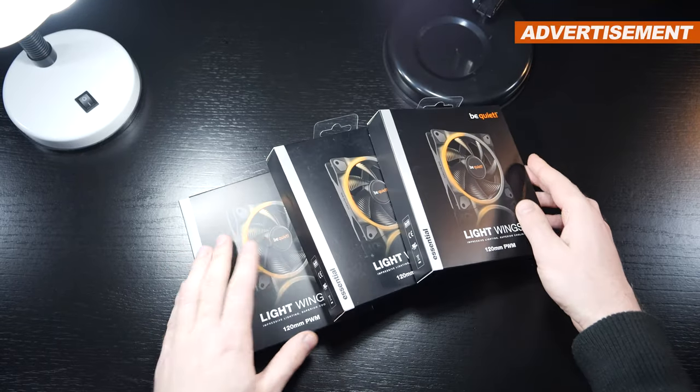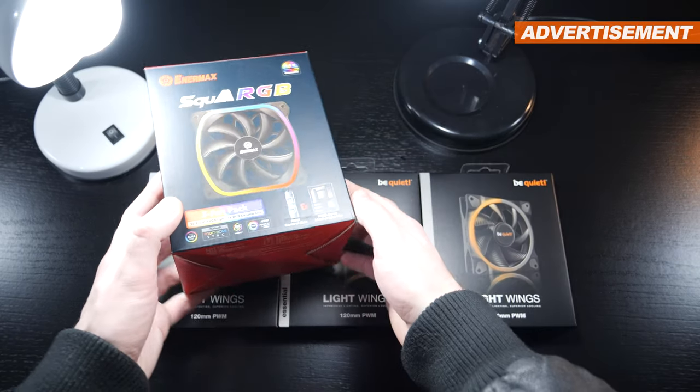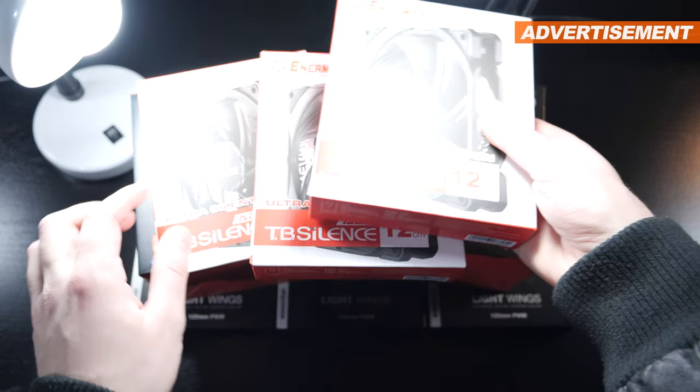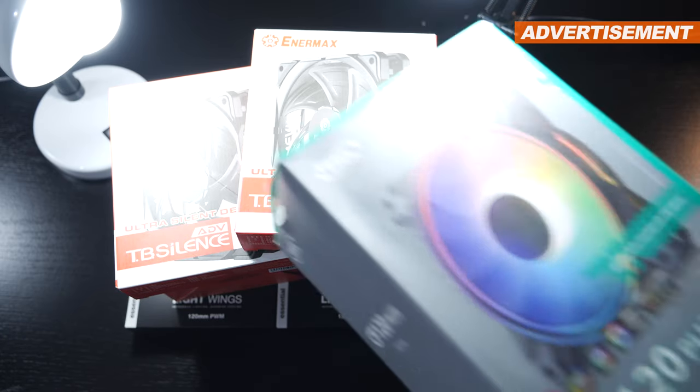Hello, this once again is your ancient artifact, and this time around I'm bringing you my very first real — small, albeit humble — PC fan comparison, including tested noise levels.